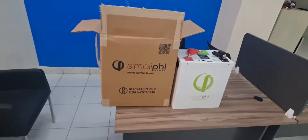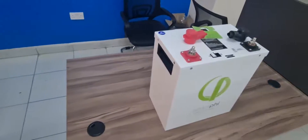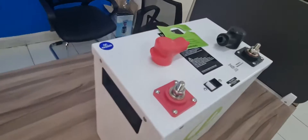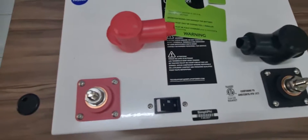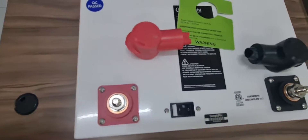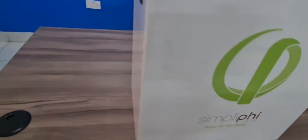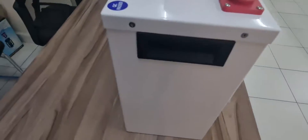We've removed the battery from the box and I'm going to give you a closer look at how the battery looks. It has an on and off switch. We have two terminals — the positive and the negative terminal. In order to know whether it's a genuine battery, you have to look at the Simplify signature and logo. It has handles on both sides for portability.